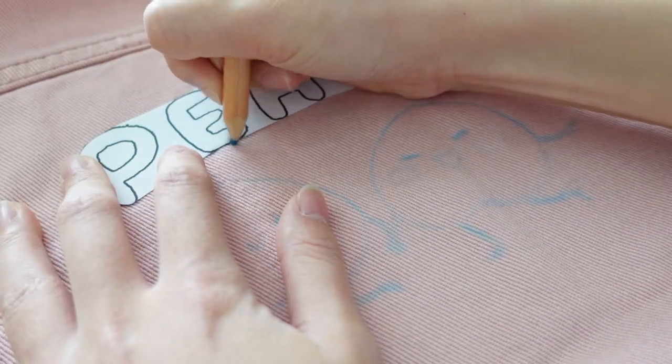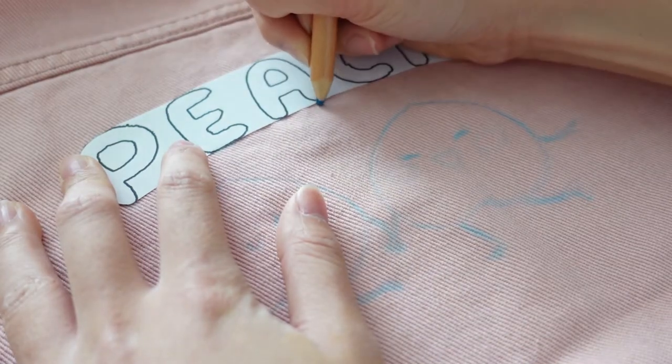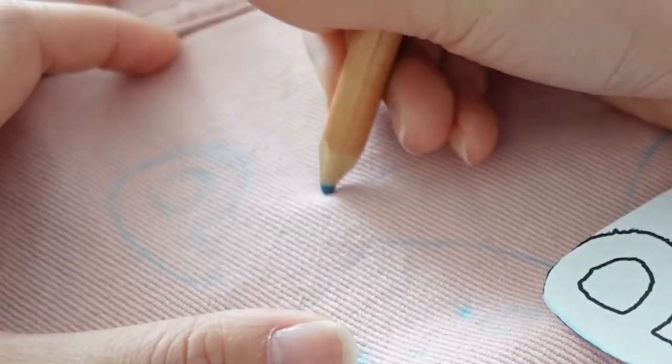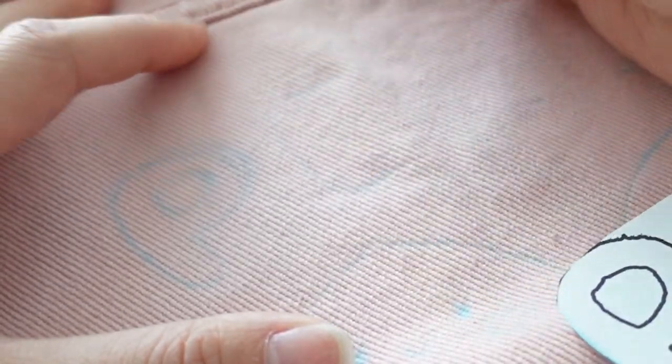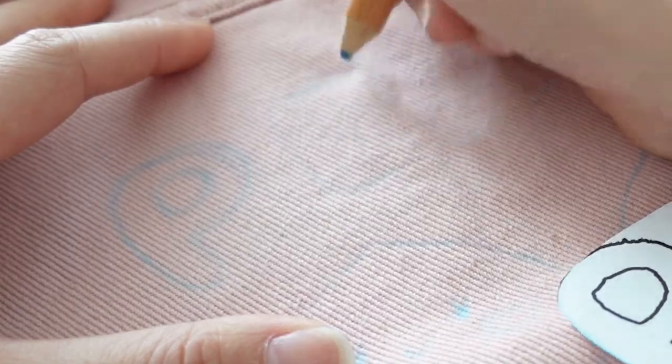I did this by tracing the edges of the drawing on my jacket with a water-soluble pencil. I usually use this when I'm sewing, and what this does is that when you wash the jacket, the pencil will wash off.